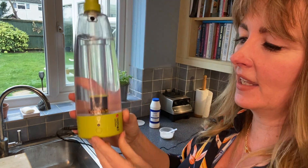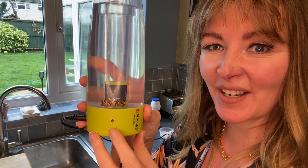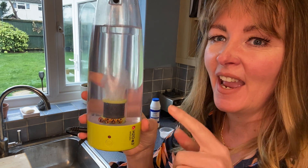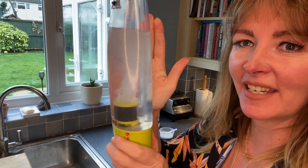Slot that in there, and then on the front of the bottle you can see the switch. If you press that on, the red light comes on and that's where you can now see the magic starting to happen.